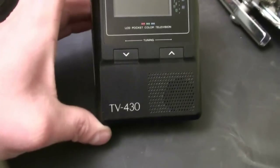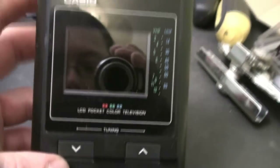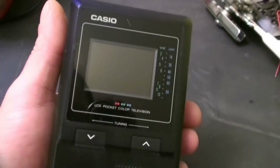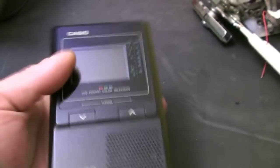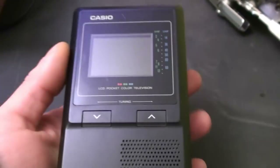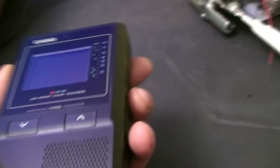What we have here today is a Casio TV-430 color LCD pocket television. This is going to actually be a candidate for an autopsy — it did work, but it started getting to the point where it wouldn't come on and you'd have to give it a good whack before it would actually start up.